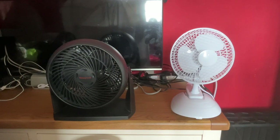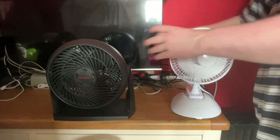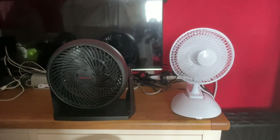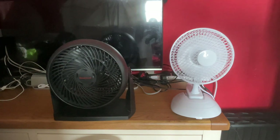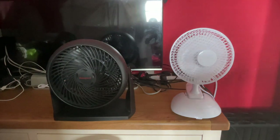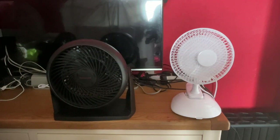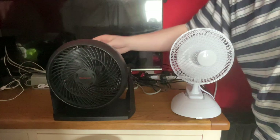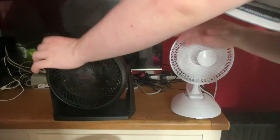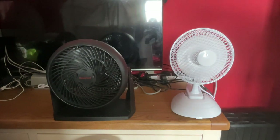So here is low on both of them — the Honeywell's more powerful. Medium on the Honeywell — the Ditted only has two speeds. The Honeywell is definitely more powerful obviously.